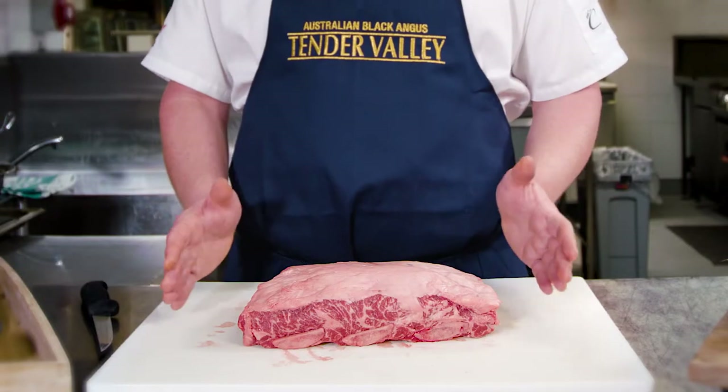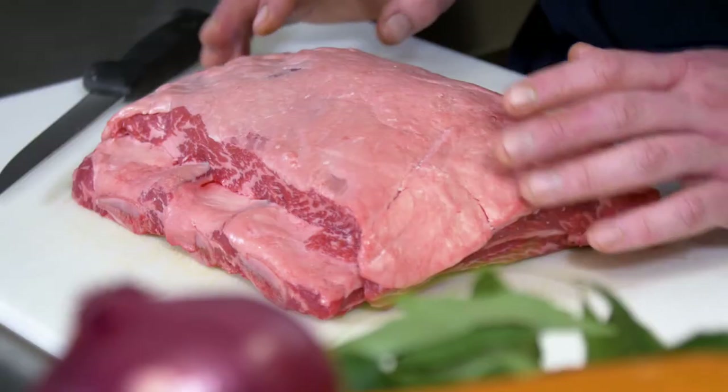Welcome back to AussieBeef.com.au. Today we're going to be showing you how to use your commercial combi oven as a smoker. We're going to be using this lovely Tender Valley Black Angus short rib.